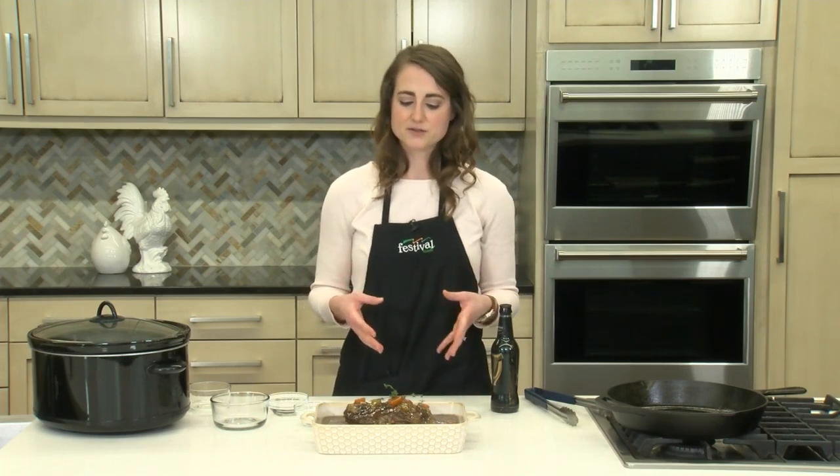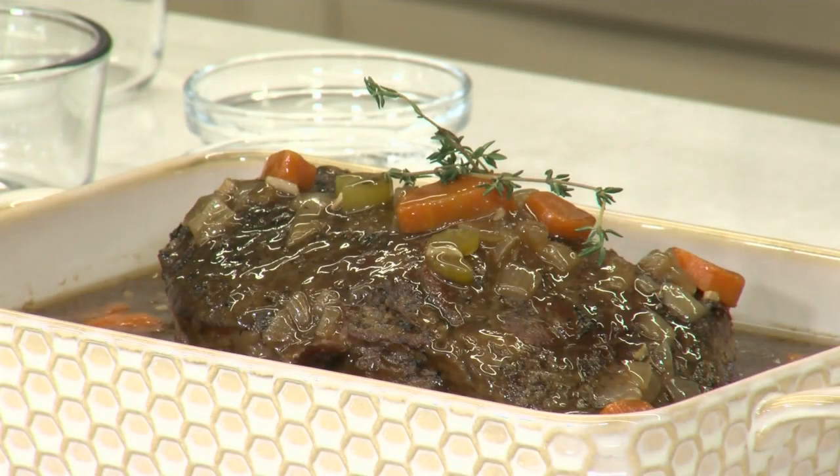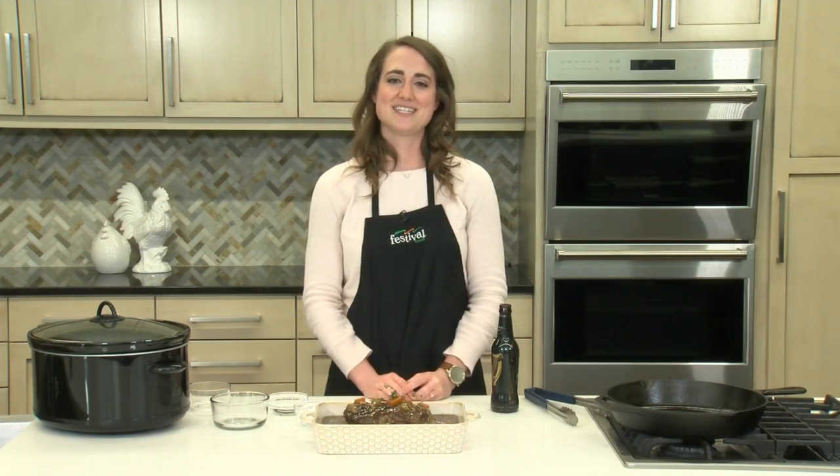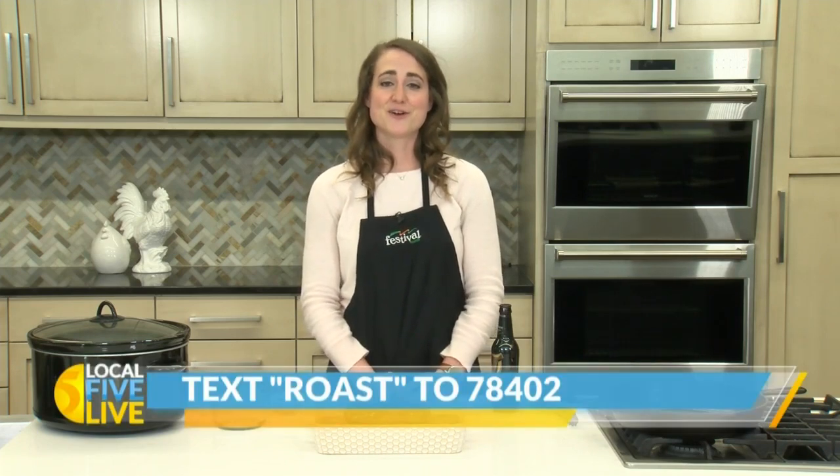Another thing too — I think a lot of times we think about using the slow cooker only in the colder months, which of course it's really great for. But the slow cooker is also great in warmer months as well, because it's a better alternative to using your oven when you're heating up your house. So definitely give this a try any time of the year. To get this recipe on your phone, text ROAST to 78402. And for more recipes and resources from your Mealtime Mentors, visit bestfoods.com.